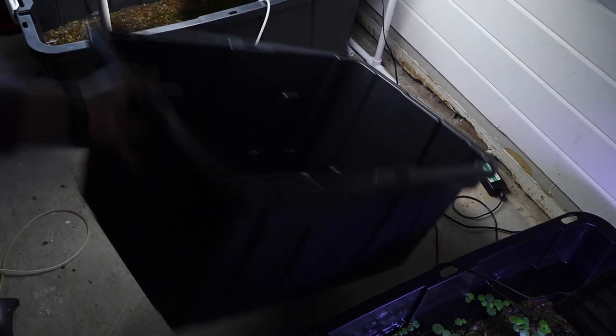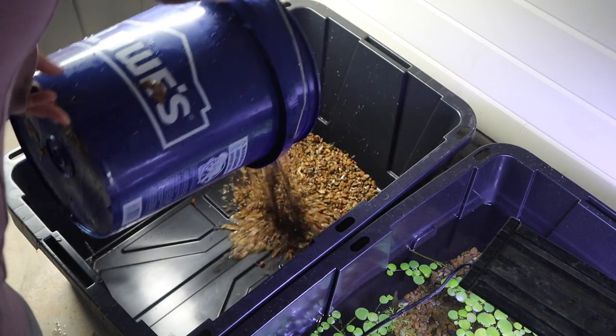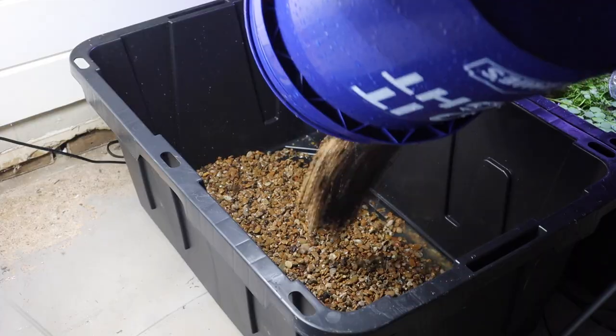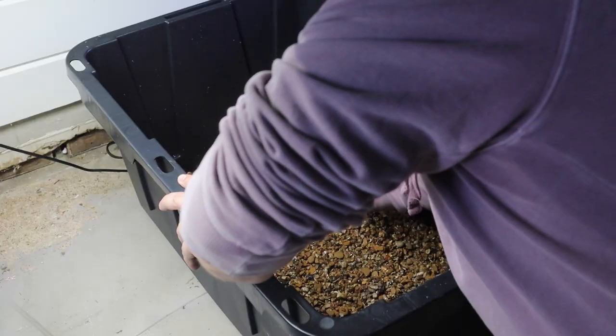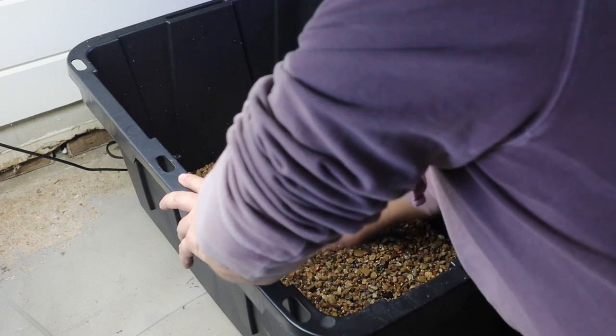We're going to start with a pre-cleaned plastic bin and we need to get some substrate. I'm using some standard pea gravel as a substrate. You can buy this stuff in a 50-pound bag for about $5 at Home Depot. I like this in these black bins because it gives some contrast and allows you to see down into them pretty well.